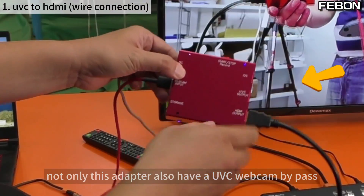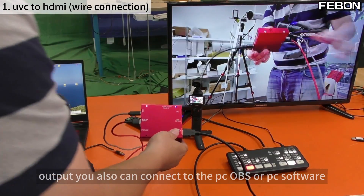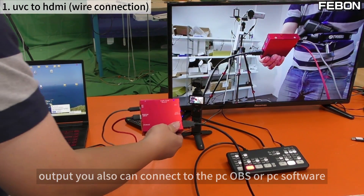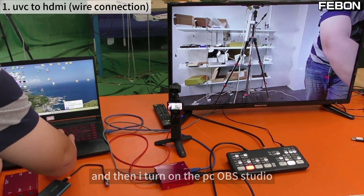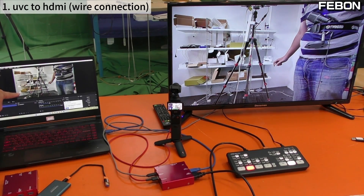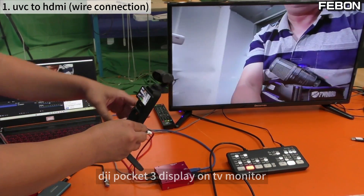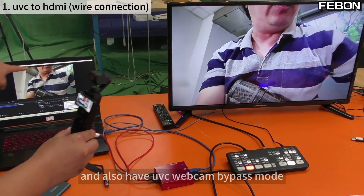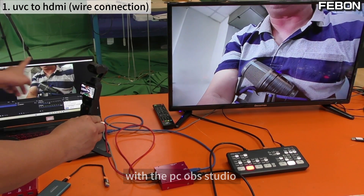The adapter also has a UVC webcam bypass output. You can also connect it to a PC running OBS or other PC software. When OBS Studio is turned on, the DJI Pocket 3 display appears on the TV monitor, and the UVC bypass mode works alongside PC OBS Studio.